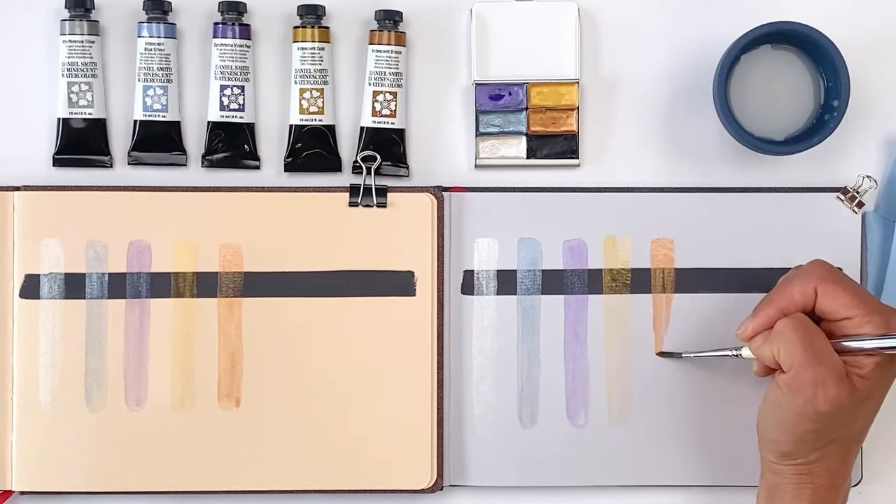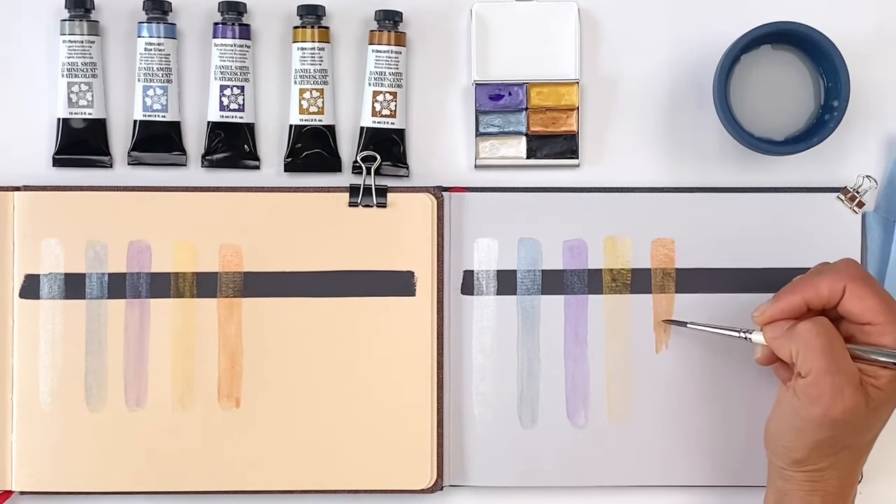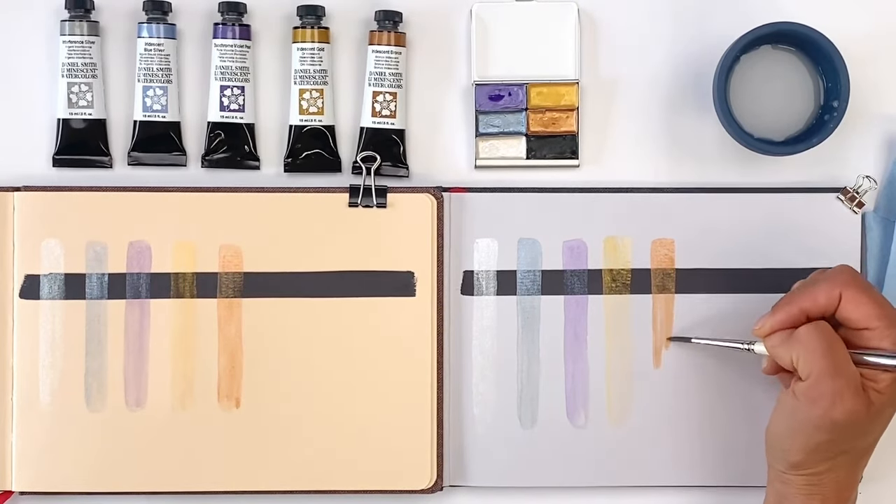Finally, here's Iridescent Bronze — another warm-toned metallic paint. I love the look of this one. It's a great color for autumn.